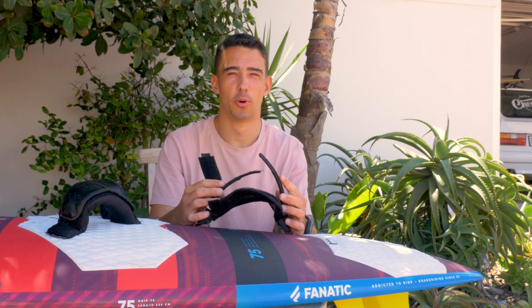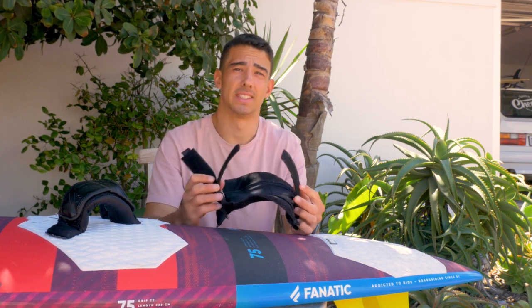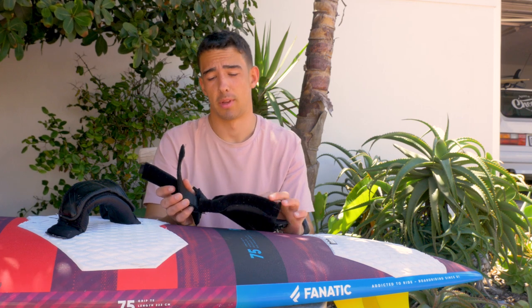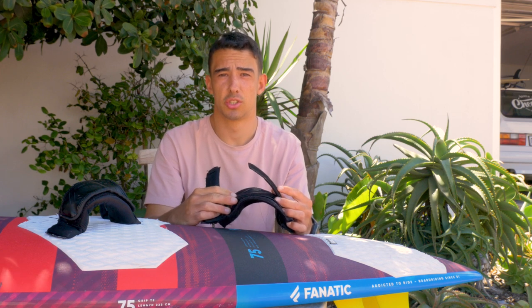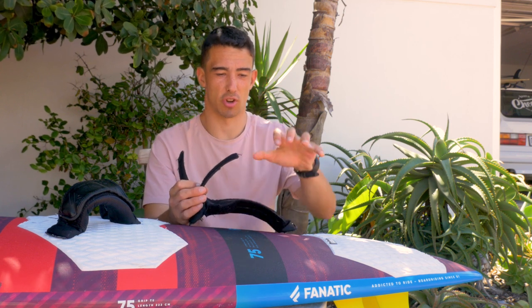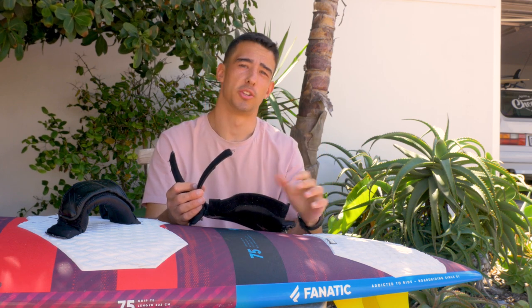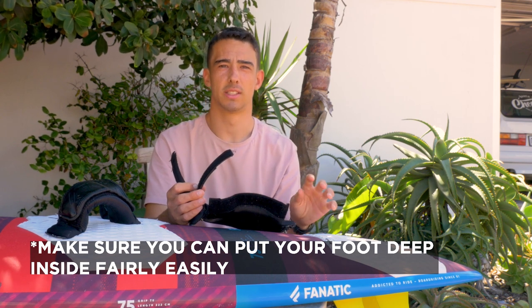Now that you've got your foot straps on your board, how tight do you want them? Everyone has different sized feet, so it's going to be different for everyone. But as a guide: if you're on the water doing a jump and you feel your foot is loose, it's probably too loose — you don't want to be gripping to stay in the straps. But then you don't want it so tight that if you fall, you can't get your foot out. It's about finding the right balance.